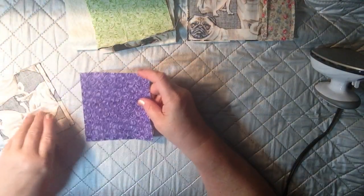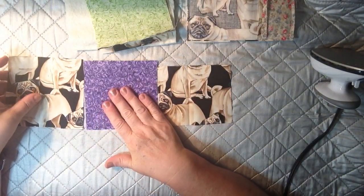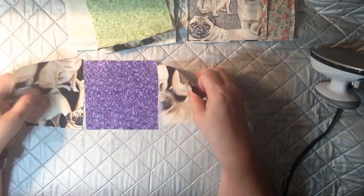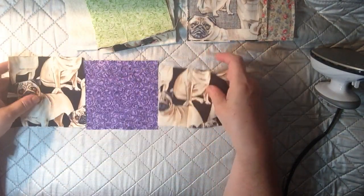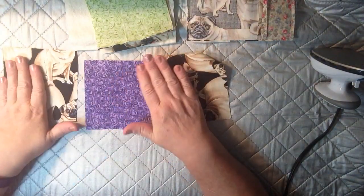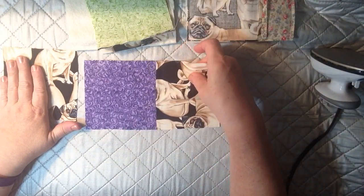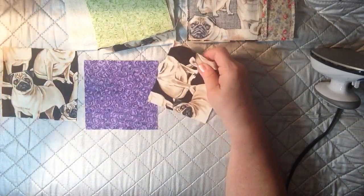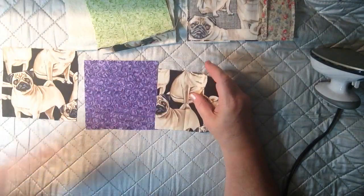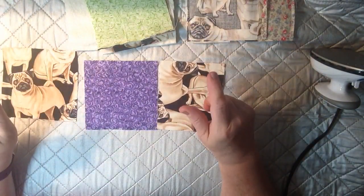So what you're going to need is three pieces from the charm pack, or go ahead and cut yourself a five by five. You'll have three of them — five by five size. I kind of picked two that were my favorites, which of course are the pugs, and then I did one with another color. Depending on what you're doing, you'll want your colors coordinating. So you'll take three of them.